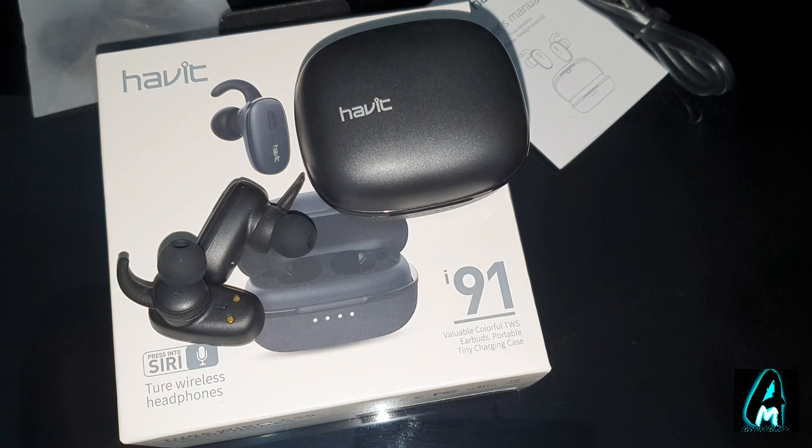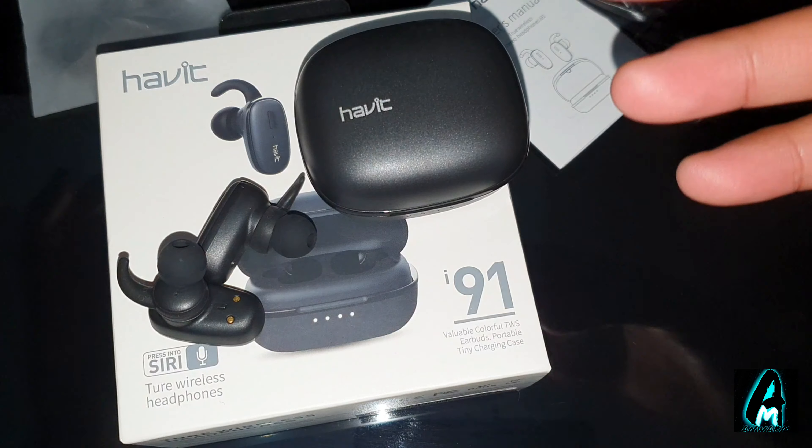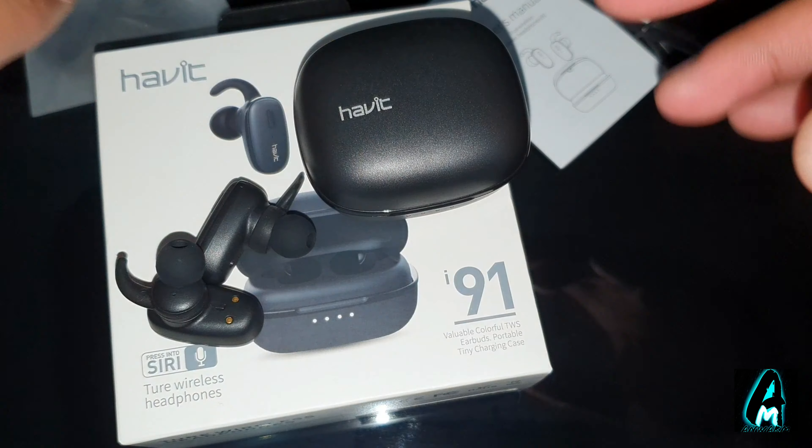Hello everyone, in this video I'll be doing an electronic product review. The item I'll be reviewing is by a brand called Havit and the model number is i9-1. It's true wireless Bluetooth earphones.